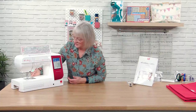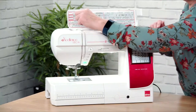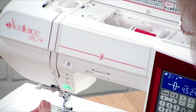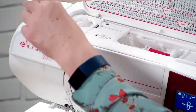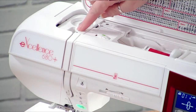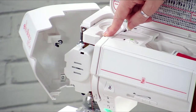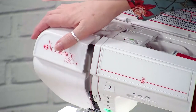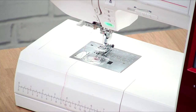Now we need to thread the machine. Make sure on any sewing machine that you've got the presser foot up because it opens the tension discs so the thread sits where it should. It's almost thread-by-number — you can see the numbers on the top. Come down, go around number three, up, and the thread has to come through the take-up lever. Make sure it sits in the front of the little lever; if it doesn't it might pop out when you start sewing and you won't get a good stitch.